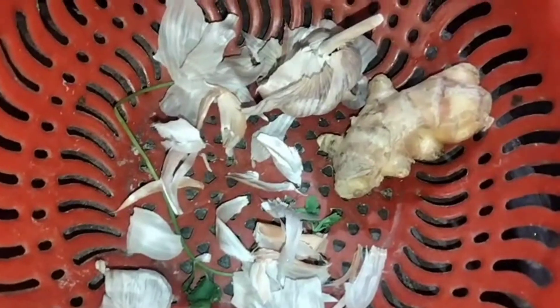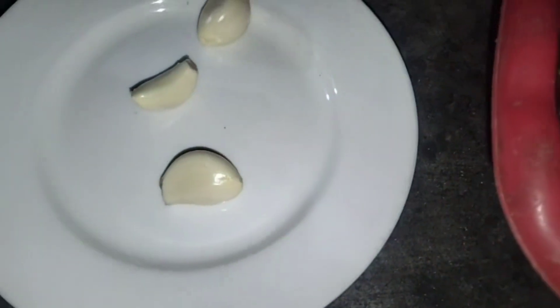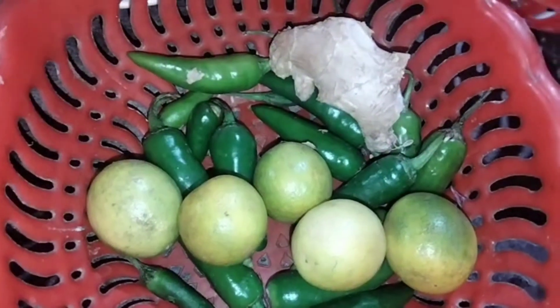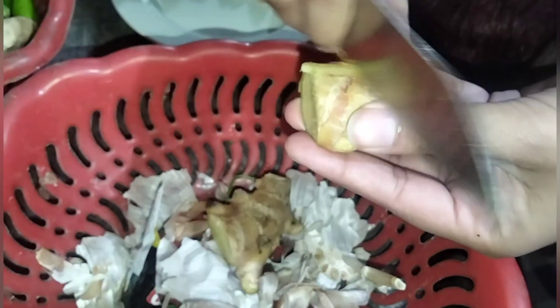First of all, I will clean and prepare the fish — I will throw out the parts we don't need.